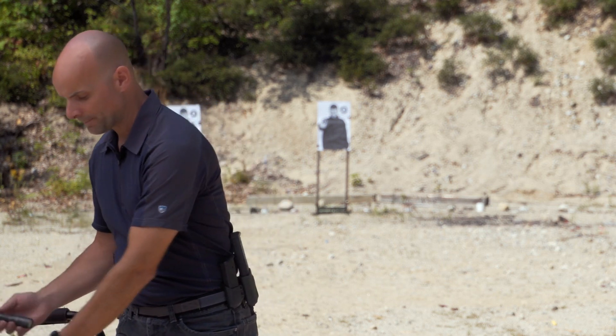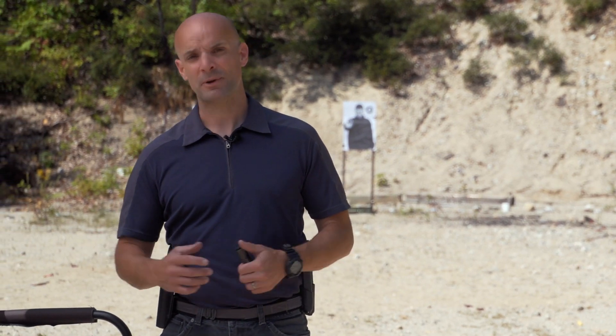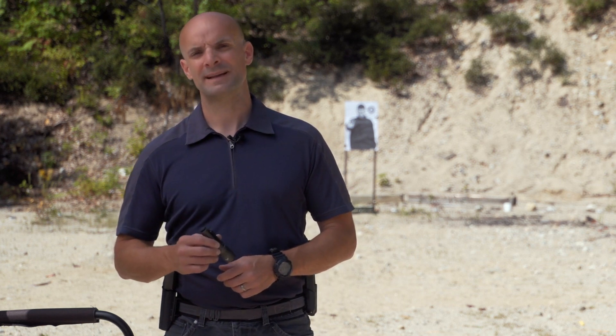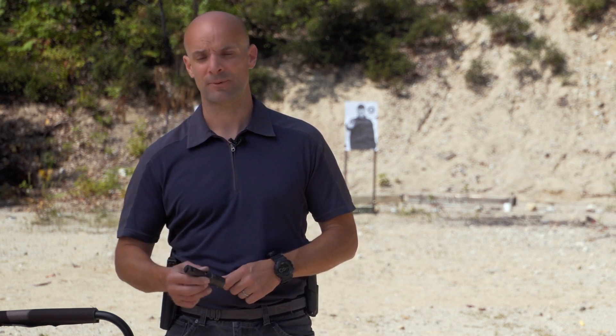Other things to think about: some type of light, some type of white light. I highly recommend carrying a light device - a flashlight or a pistol-mounted light. Keep in mind, roughly 50% of the time it's dark out, and anytime you're inside, it can instantly become dark if the power goes out. Lights are handy for general administrative functions, but absolutely critical if you find yourself in a potentially deadly situation - you need to positively identify any potential threats before drawing or shooting.